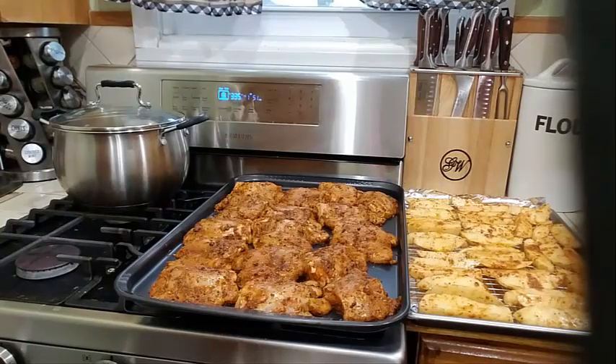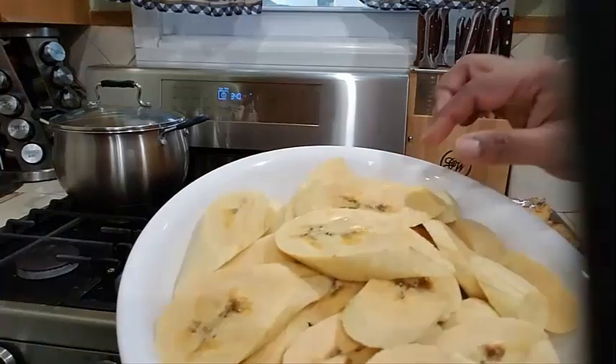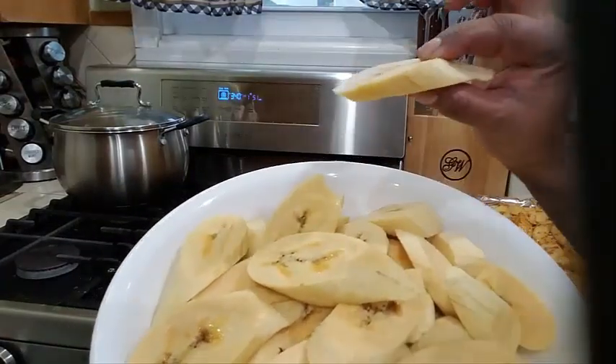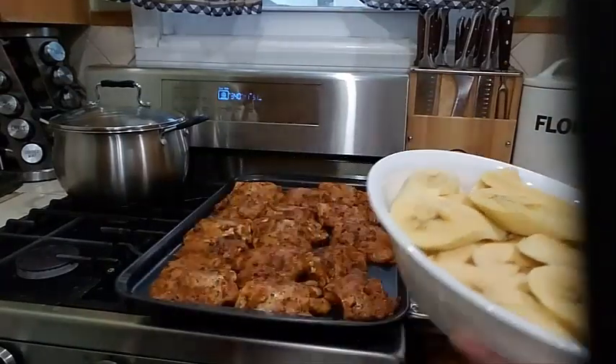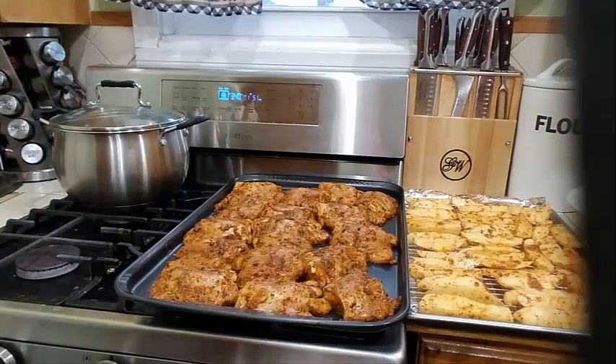I also have some ripe plantains, some sweet plantains, and I cut them into a nice thick wedge. I'm going to go ahead and fry these for you. If you're new to my channel, I welcome you — please remember to like, share, and subscribe.